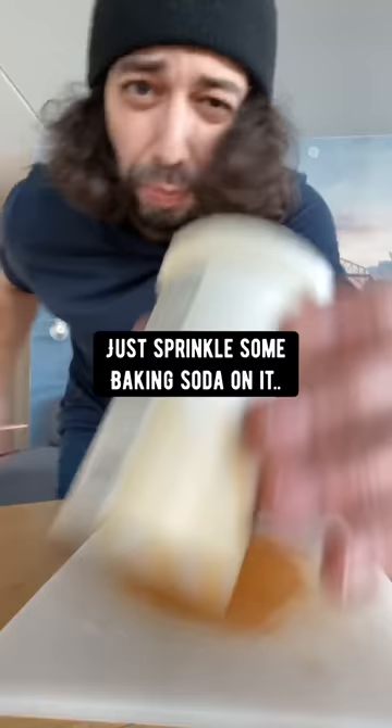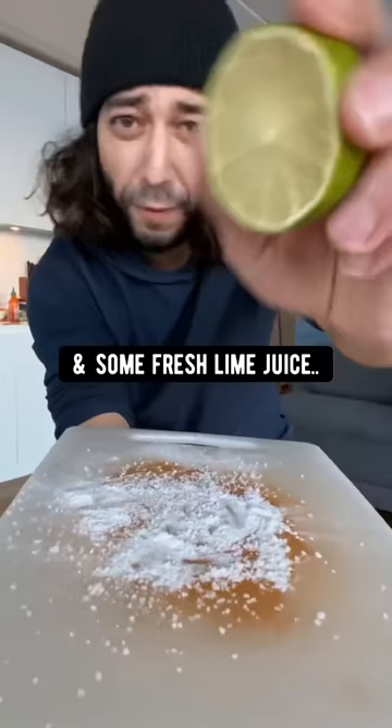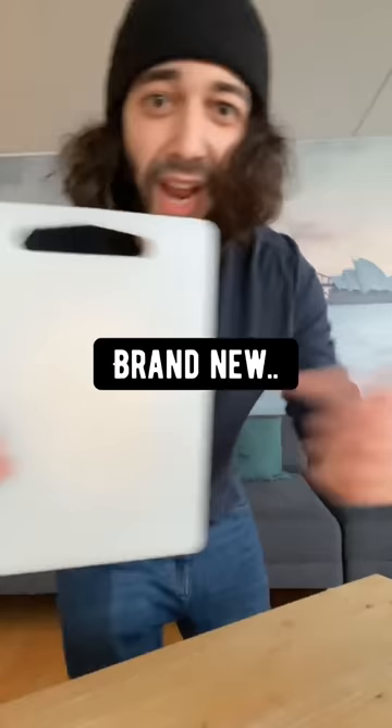If you've got a stained cutting board, don't throw it out. Just sprinkle some baking soda on it, a little bit of salt, and some fresh lime juice, then use the lime to scrub it. Rinse it off — boom, brand new. Works like magic.